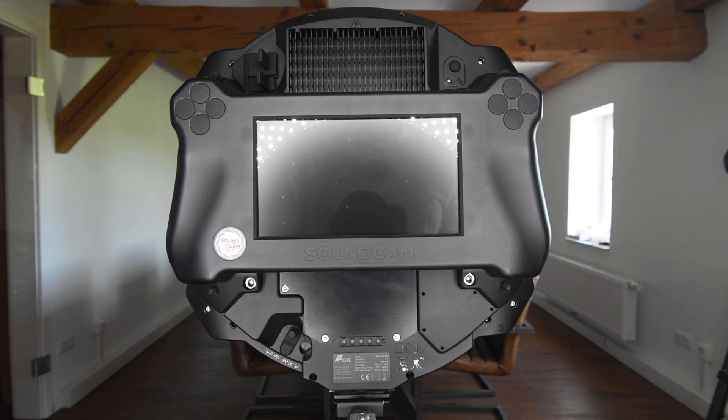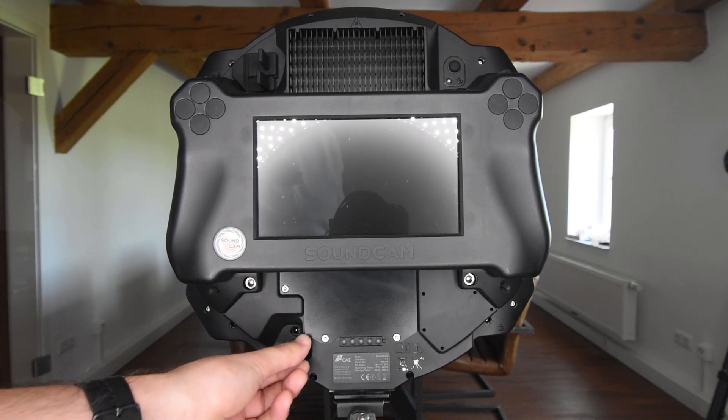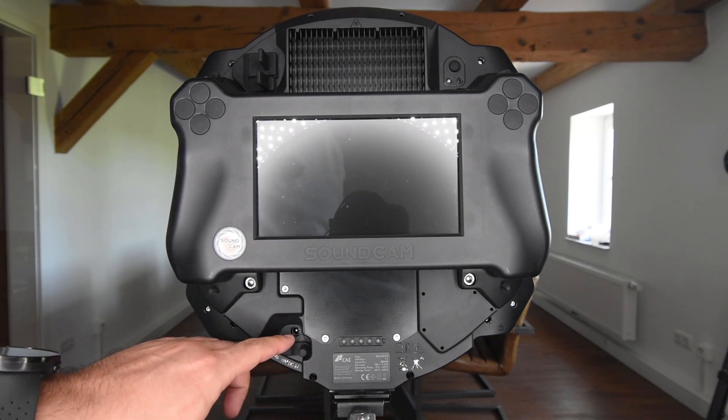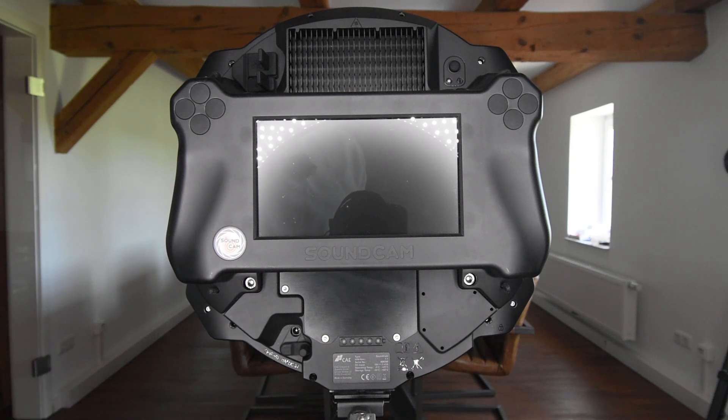Today I will introduce the operation of the Sound Cam. On the Sound Cam you can find the charging port for the built-in lithium-ion battery here on the bottom left. The lithium-ion battery lasts at least two and a half hours. In normal operation it lasts four hours on average.